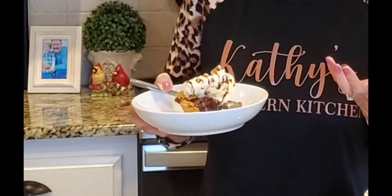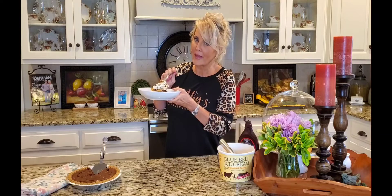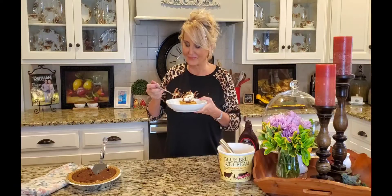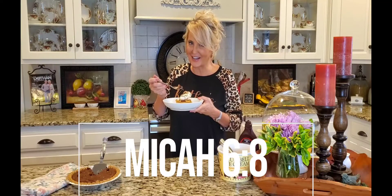You have absolutely got to try this. I can assure you, if you have a brownie lover in your life, they are going to love you for this pie — it is that good. The crust is just a little crispy, the brownies are fudgy and just the tiniest bit gooey, and the ice cream — well, you know. You're a blessing to me. Thanks so much for watching today. Do me a favor: press that like button, share this video. I'll see you next time!